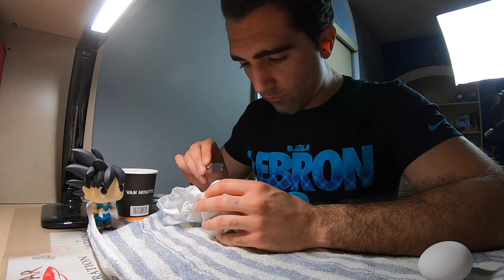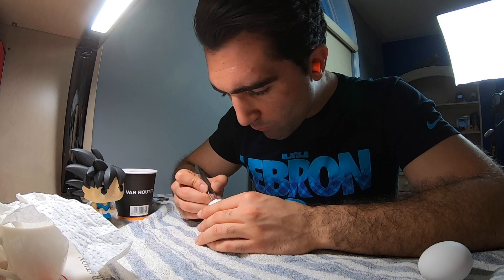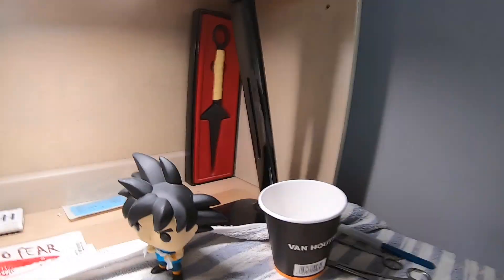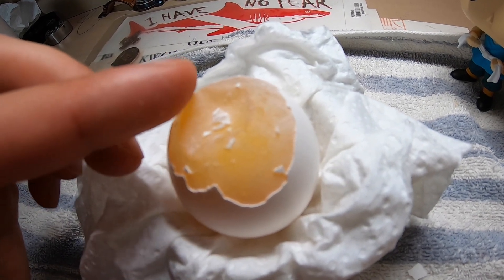I know it looks easy on the big sturdy practice mannequin, but with these very delicate egg membranes it's going to get a lot more complicated. My setup has two eggs — in every transplant you need a donor and a recipient. I'm going to start by prepping the recipient to receive the membrane. That first part was so hard — I had to be so delicate taking off the eggshell pieces without piercing the membrane. The membrane feels kind of like bubble wrap when you touch it lightly. I've prepped the first egg and taken the membrane off the second. The plan is to go in with four bites, one on each side, so when I tip the egg over it doesn't make a mess.